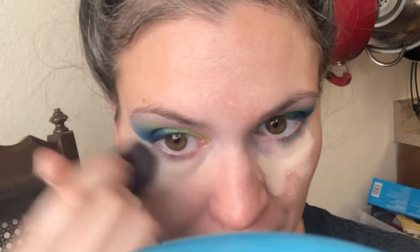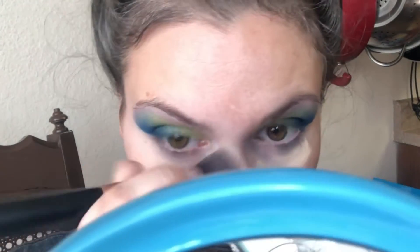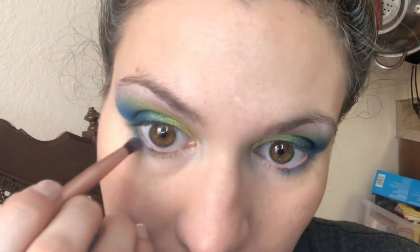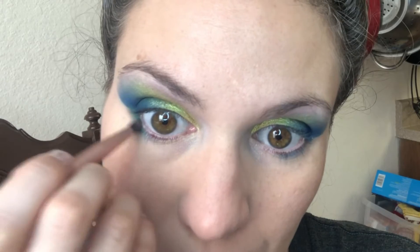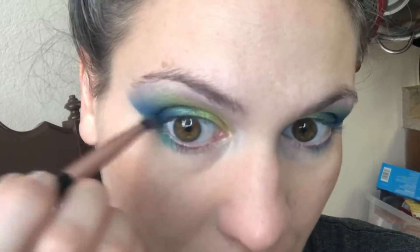Then I take some basic face products and I'm just cleaning up under my eyes to brighten that area and make sure I get rid of any fallout. Here I'm dipping into Juicy with a soft blending brush, using it wet. This one is going under my eye and I'm blending it into those harsh lines from the tape and softening that out with some blending brushes. I'm carrying Juicy all the way towards the inner corner.